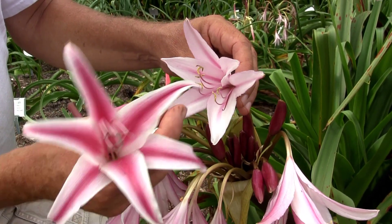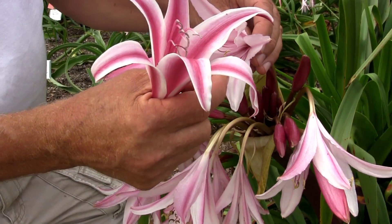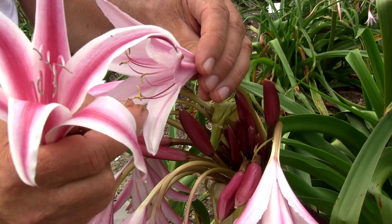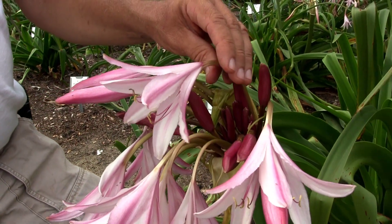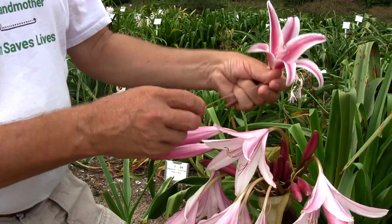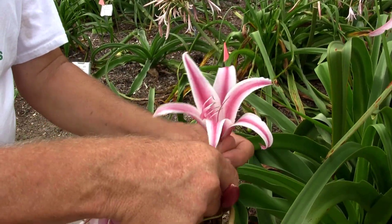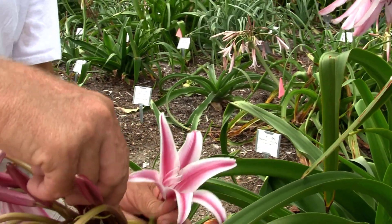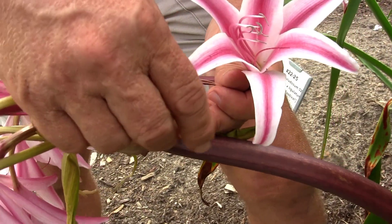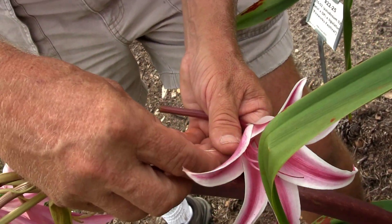What you want to do is take the pollen and put it on the stigma, and you can do it that simply. We'd rather go in, take the pollen — you can see it here — and put it on the stigma. Then that's all you do. Then you mark your flower. We recommend getting some waterproof tags with a string and tying it down where the pods are going to be produced, below that developing seed pod.